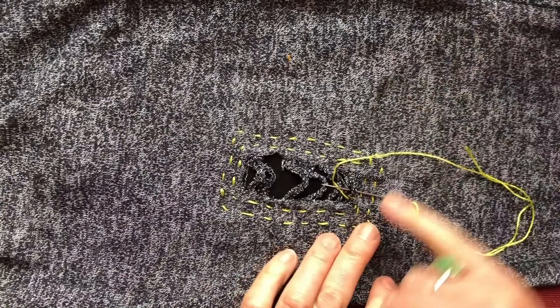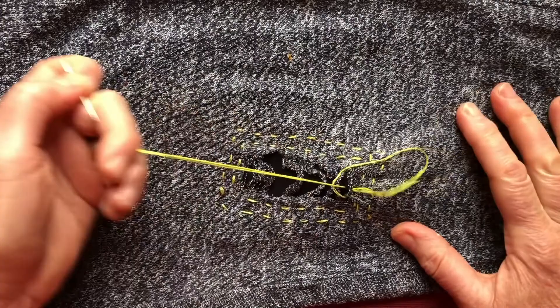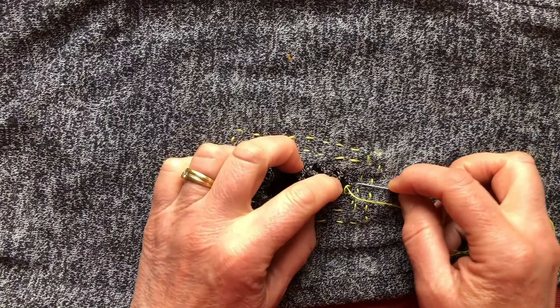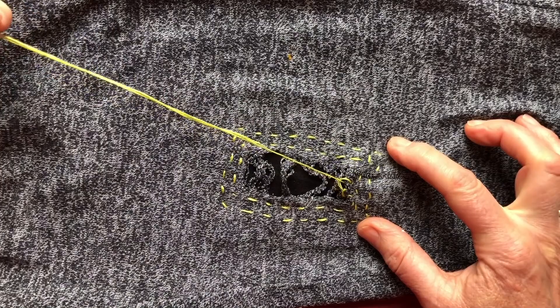Having gone around the outside — I decided just twice was enough — I secured the thread so there'd be no more pull, then came up in the centre just near the edge. I'm going to do a blanket stitch. The blanket stitch will prevent any more fraying and unravelling of the knitwear. You make a stitch evenly from the edge and put the loop of thread behind it.